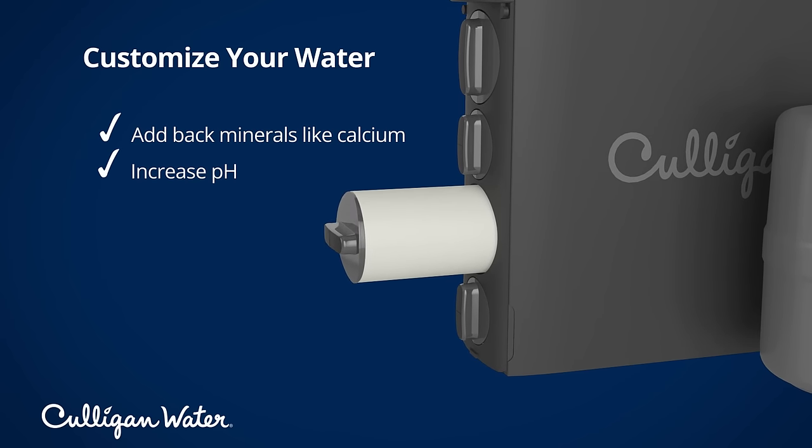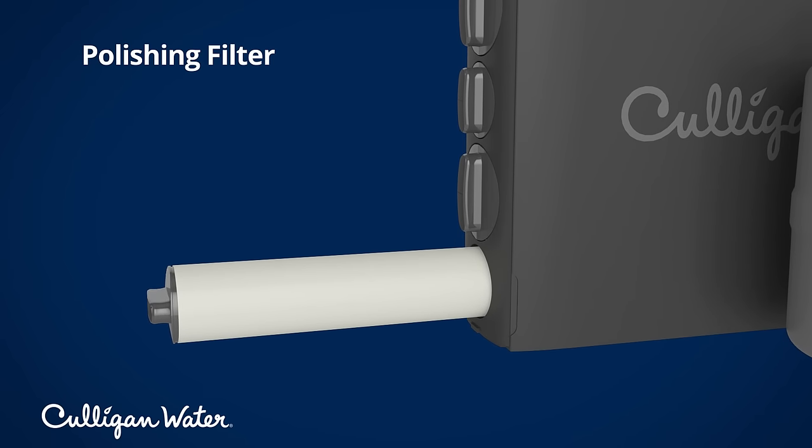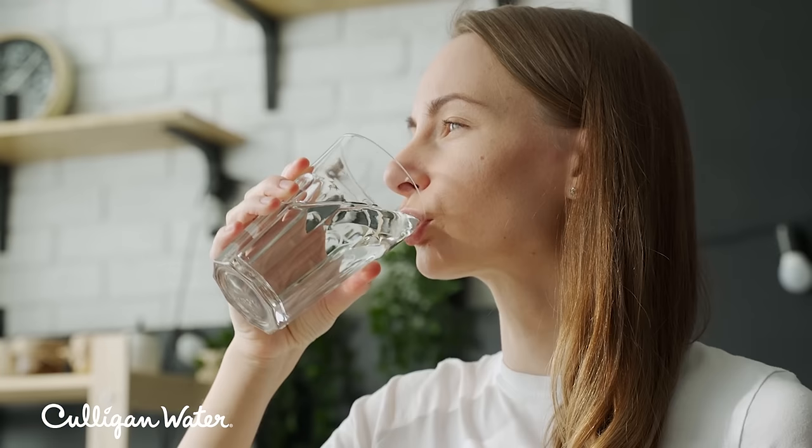When you're ready to get a glass of water from your RO tap, there is one final stage: a polishing filter to make your water as crisp and fresh tasting as possible. Then you've got all the cleaner, safer, great tasting water you need for drinking, cooking, and more. Thanks for watching.